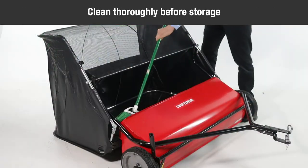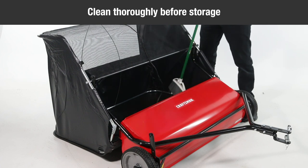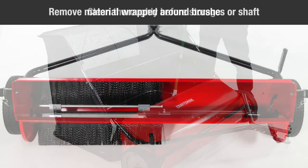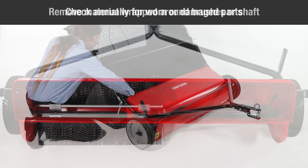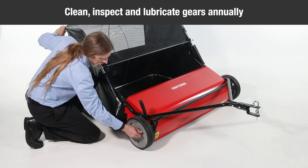Clean the sweeper and hopper bag thoroughly with a soft brush or cloth to help prevent rust and mildew after each use and before storage. Clean debris from the hopper bag with a brush or a broom. Remove any material wrapped around the brushes or the ends of the brush shaft. Check annually for worn or damaged parts and clean, inspect, and lubricate the gears.